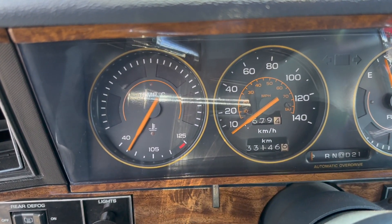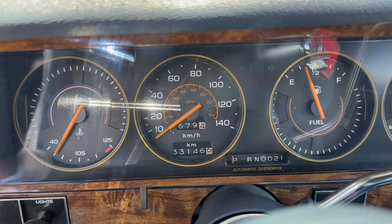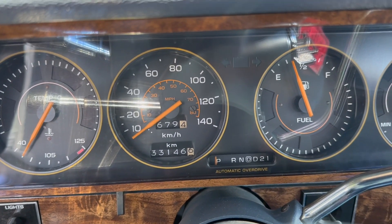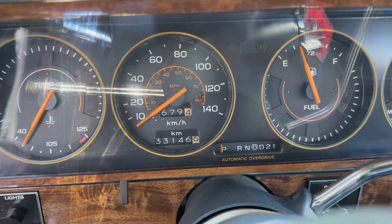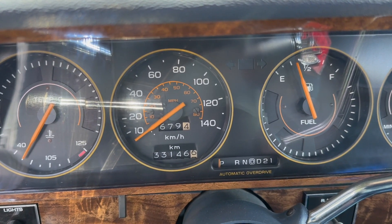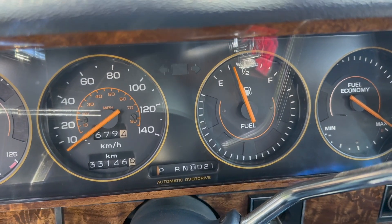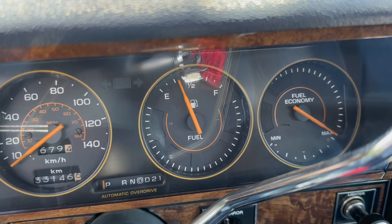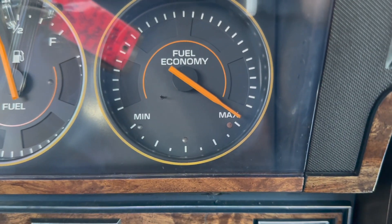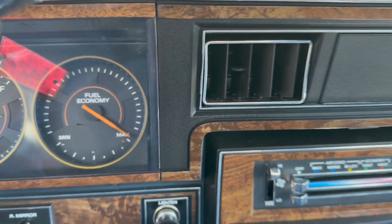Here you'll notice we have our temp gauge — everything seems to be running smoothly. We have a speedometer in both kilometers per hour and miles per hour. This being a Canadian market vehicle, the odometer is in kilometers, but miles per hour is there as a sub-gauge as well. You've got automatic overdrive, our fuel level, and then over here — this being an 80s car — our fuel economy gauge. Of course very important back in the day.